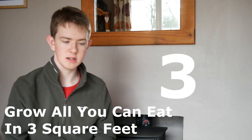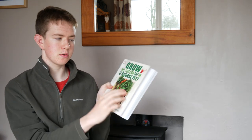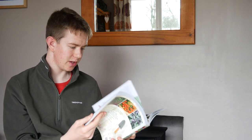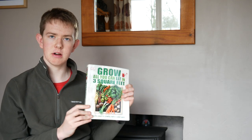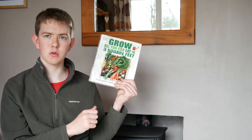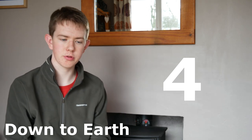My third book is for those with an even smaller space than Veg in One Bed — it's Grow All You Can Eat in Three Square Feet. I haven't read this one for a while but I really do like it. It's laid out really well, showing you how to grow in small spaces, and there's also a lot in here about upcycling and how to grow in pots. So if you're working on a patio scale or even just a small garden, this is a must-have.